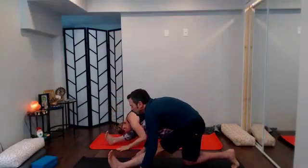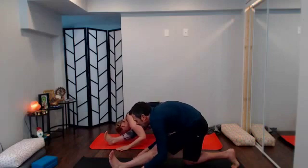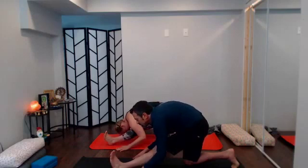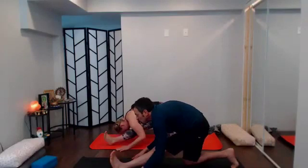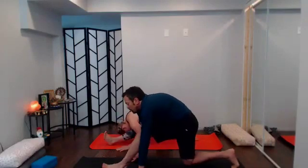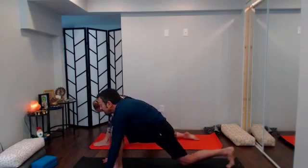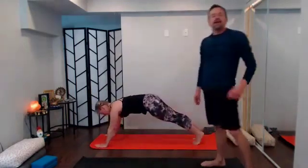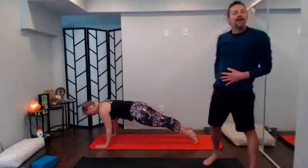Drape over that left leg, but only as much as you need — nice sensation, nowhere near pain. Keep that sense of the left heel dragging into the earth and back as the hip creases send you back and the foot flexes. One more breath, then with your next inhale flatten that foot out, reframe the foot, send back to plank, big inhale in plank.